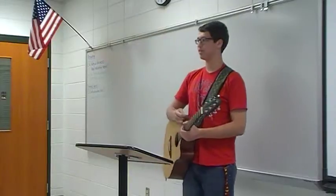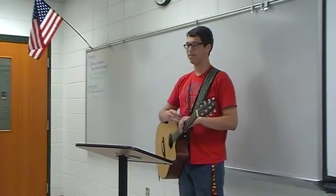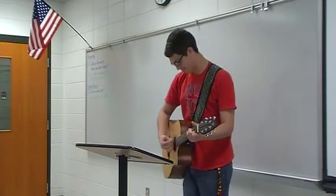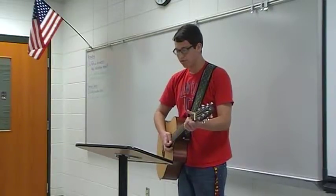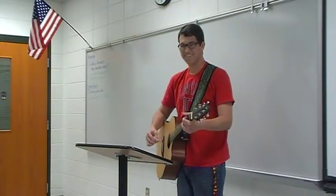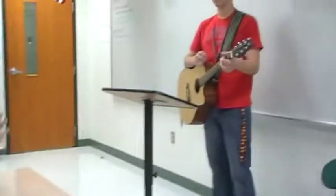Just remember, guitar doesn't come to you naturally in one night — it takes a lot of practice. There's a lot more to be taught than just what I've said in these five minutes. But if you stick with it and just keep playing, it's a lot of fun. Enjoy the music. And that's it — thank you all.